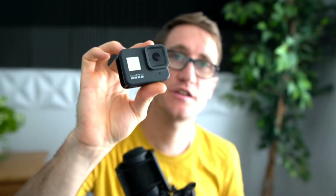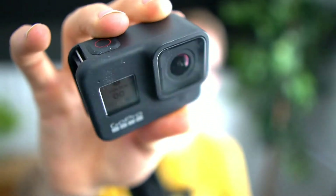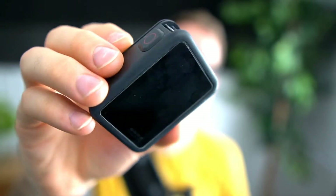I believe that's everything you need for prep. Obviously if you don't have a GoPro, you need one - specifically a GoPro Hero 8, as the webcam utility is only in beta for the Hero 8. You can pick one up for about $300 on Amazon via the link in the description. This is probably the best GoPro out there.